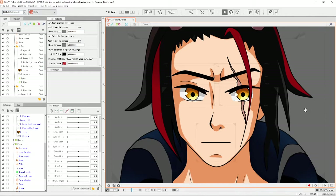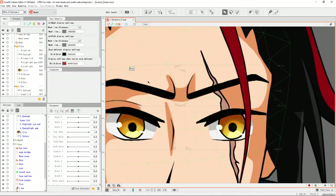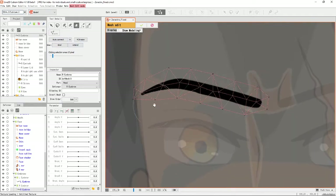Hi, so today I just want to give a quick tutorial of this new tool in the beta of Live2D Cubism 4.1 — it's beta 1, which you can find right here. It's called the Stroke Mesh Mapping. It's a beta tool, so it's only available in the beta right now, but I think it's a really cool tool.